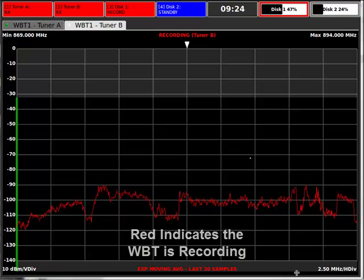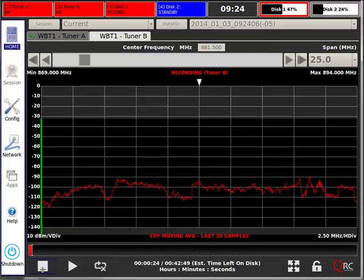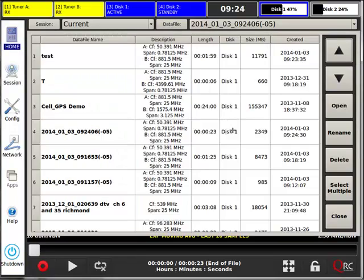With the digitized RF capture, a record of the center frequency and span is also maintained in the file, along with other useful metadata about the state of the system during recording. This allows for convenient recall of the capture data.